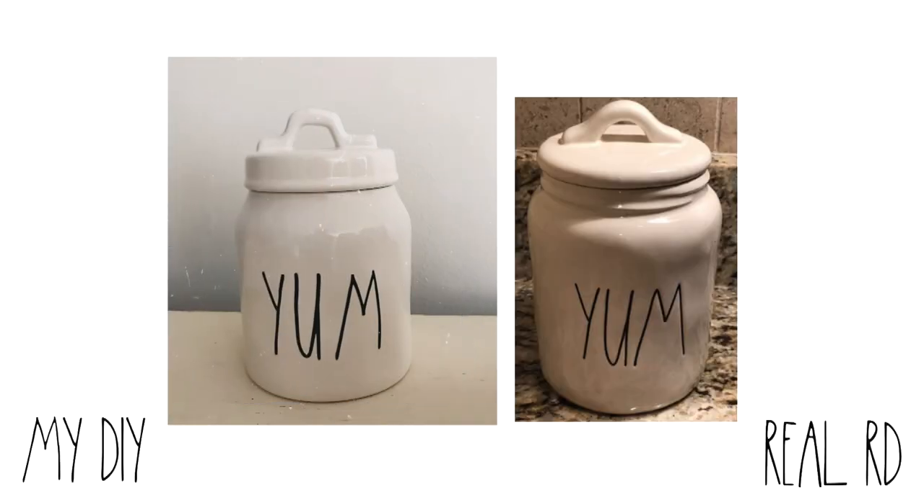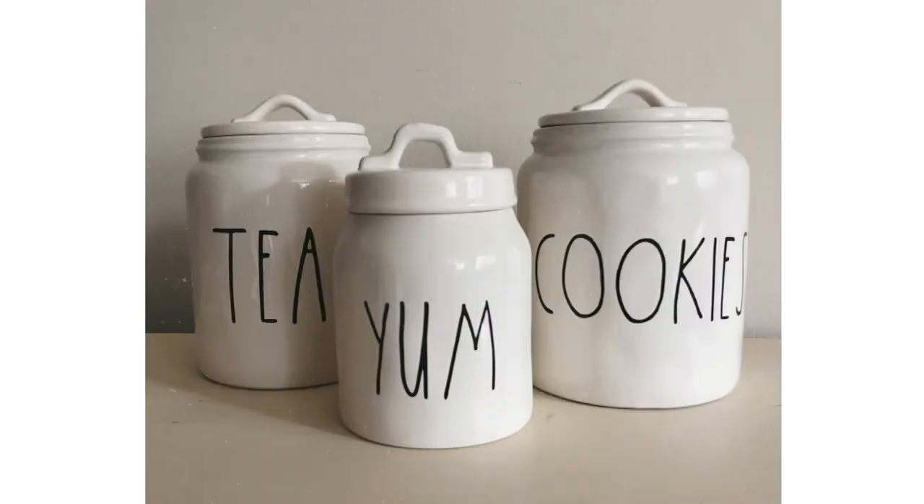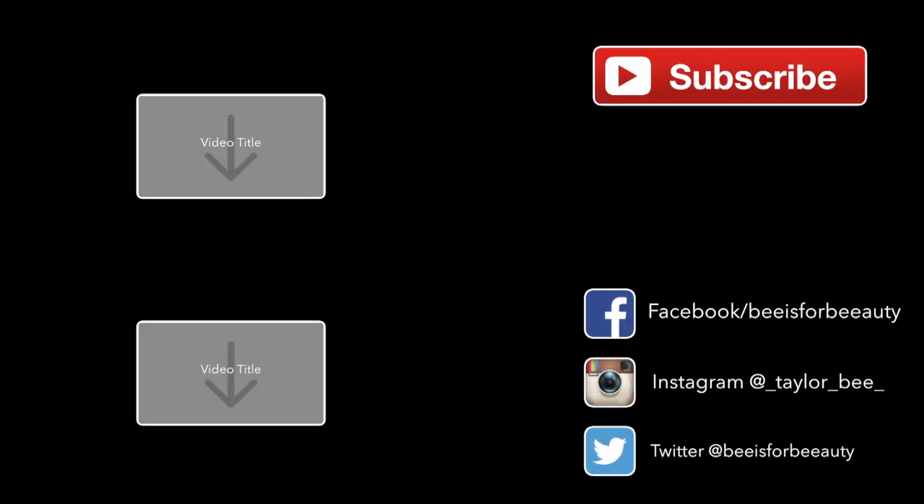I would love to know which Ray Dunn piece is your favorite, so comment that down below. If you guys have any more questions, be sure to read the description box. I also posted a ton of links there for you guys to shop, as well as discount codes. That is everything for today's video — I hope you guys enjoyed it. If you did, be sure to give it a thumbs up, make sure you guys are still subscribed, and I will see you guys in the next video. Thanks again for watching!